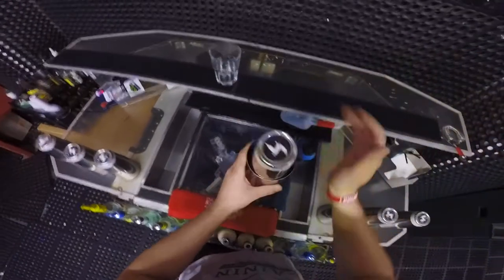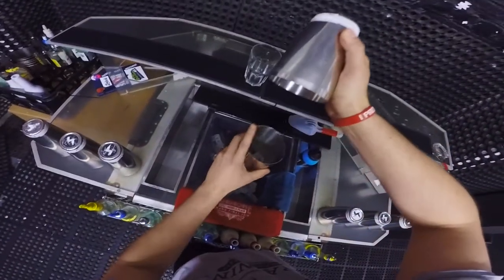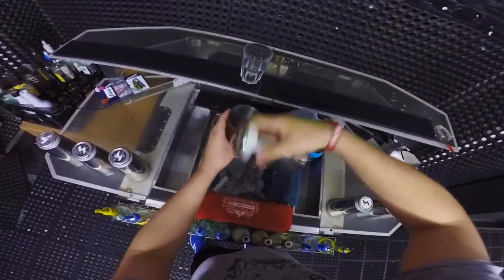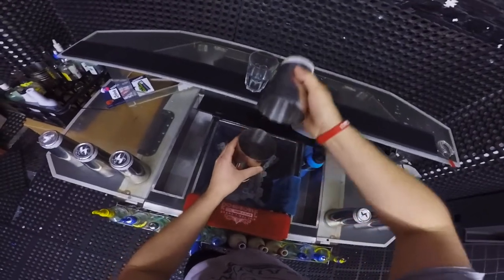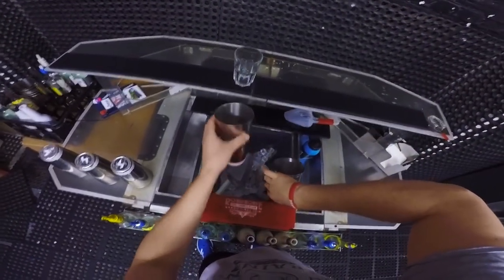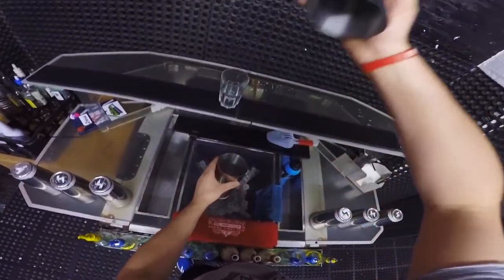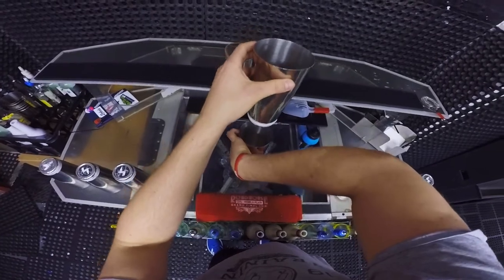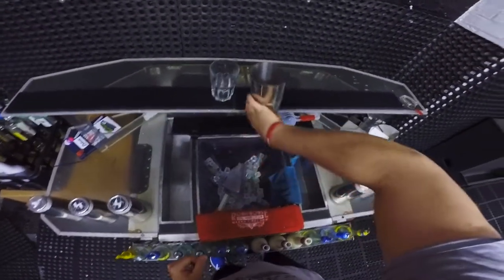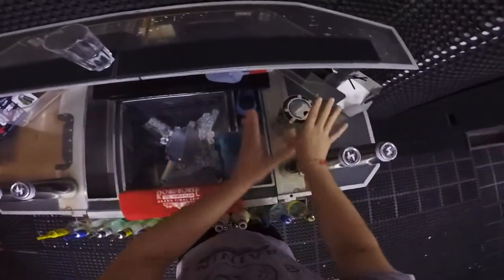Finish your shake, open it, and as soon as that little pour comes out, cut it. You can cut it or do cool stuff with it. The cocktail is still inside, so you can still manipulate the shaker. Cut it this way, then let the shaker drop inside the small tin. Grab your strainer, put it on, and it's ready to go — and you're saving time.